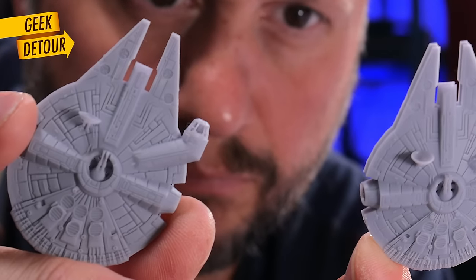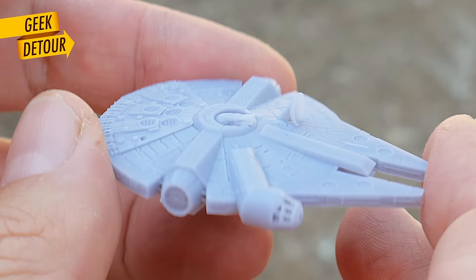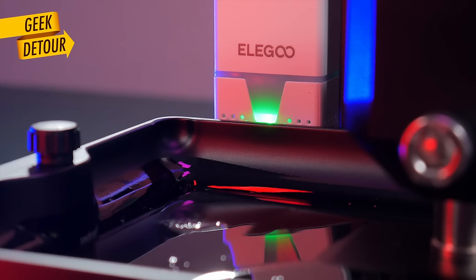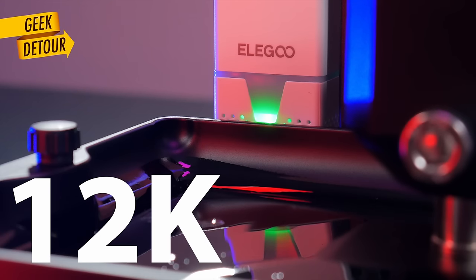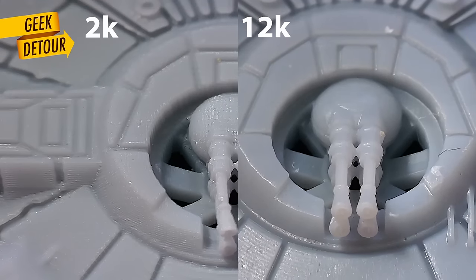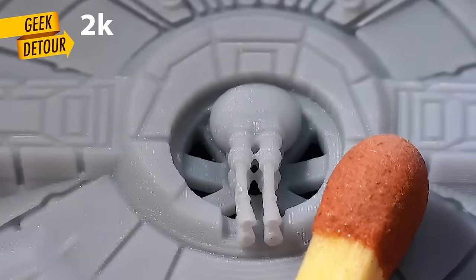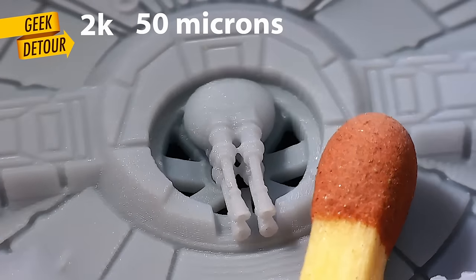I printed this miniature two years ago on a 2K printer in resin. And this one I just printed now on a brand new 12K printer, the Saturn III from Elegoo. Here's a match to help us. You look at both models on a microscope and the difference is nuts! The pixels here are quite big — 50 microns.